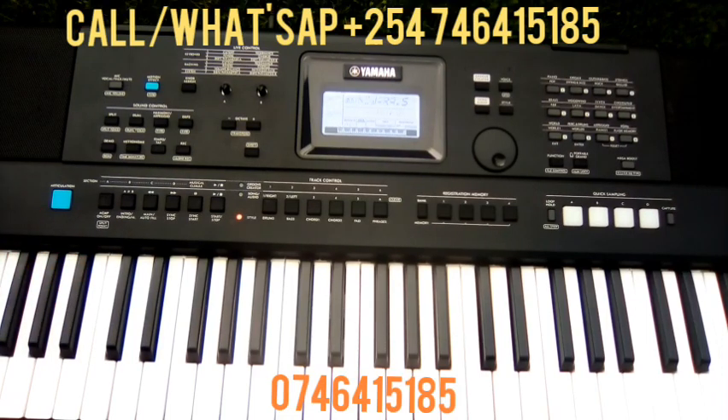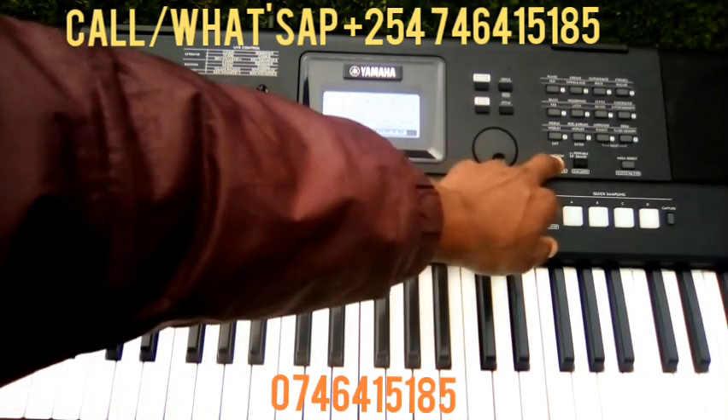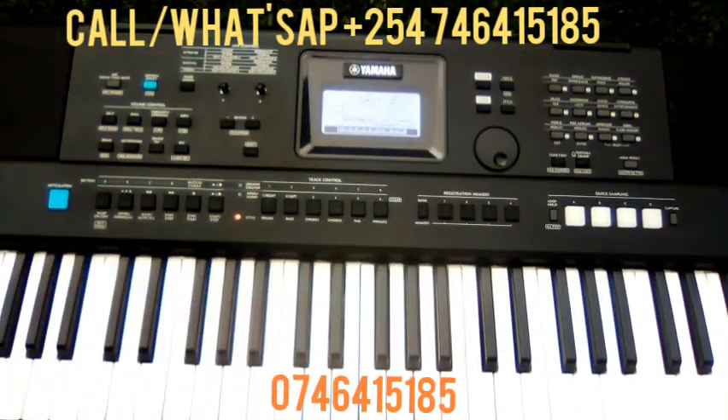Among others, these are some of them. If you need them, you can WhatsApp me or call me. I will let you have the bits. Let's meet in the next video.